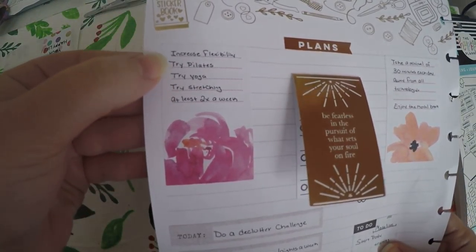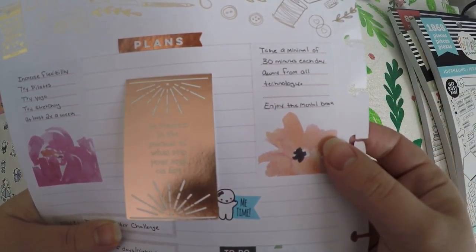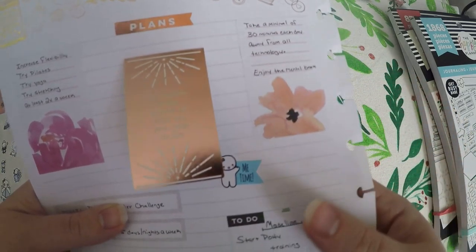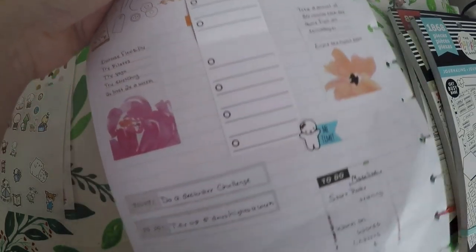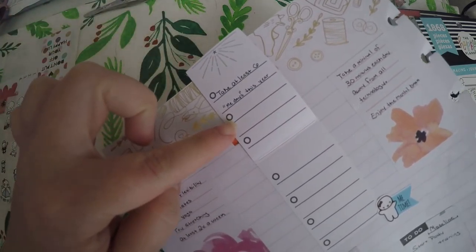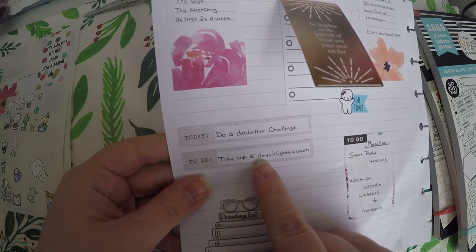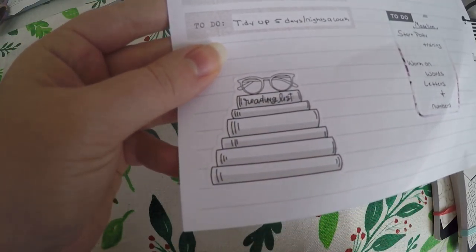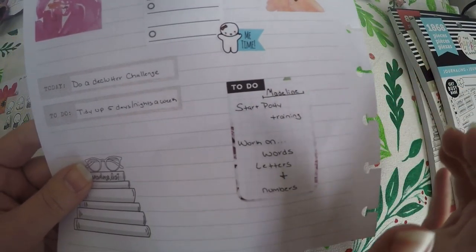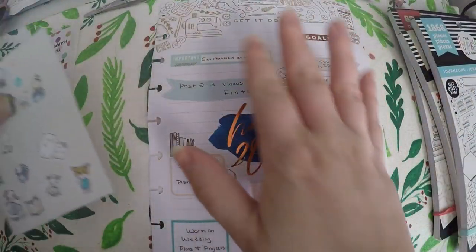On the back of this page, I've got a plan sticker. One goal is to increase flexibility, and I wrote some ways I could do that — trying Pilates, yoga, stretching at least two times a week. Then over here, take a minimum of 30 minutes each day away from technology, enjoy the mental break. I've also got a sticker that flips up and says 'be fearless in the pursuit of what sets your soul on fire' — in that I've got take at least six me days this year, with six spots to fill in. Then a declutter challenge, tidy up five days or nights a week, a reading list with a goal to read five books this year that are not school related. And pertaining to my daughter, I want to start potty training this year and work on words, letters, and numbers.